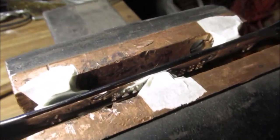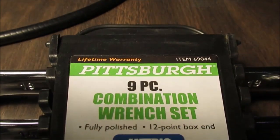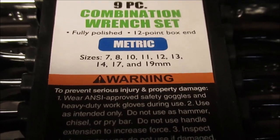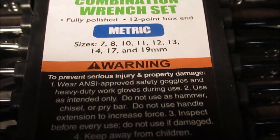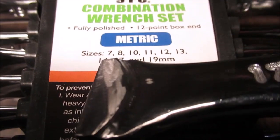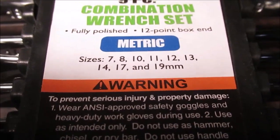We'll go over and I'll show you the wrenches. This won't be a long video. These are like $8 and you'll notice they cheated me out of a 15 millimeter — it goes 14 and 17.